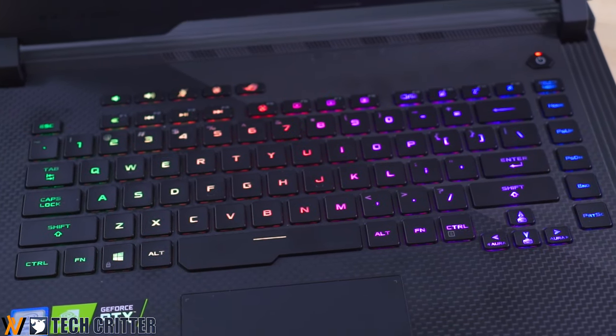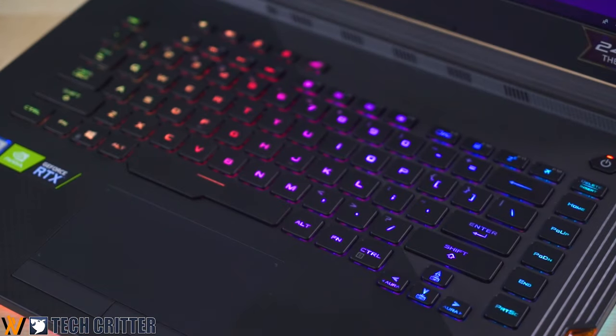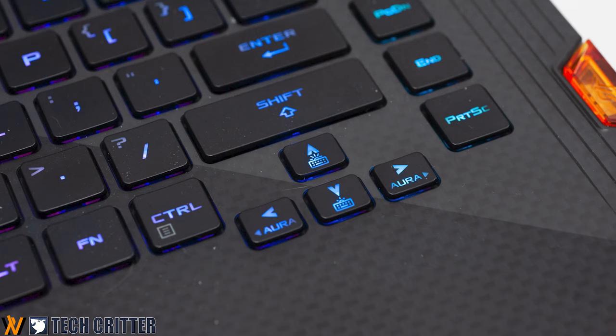Then comes the keyboard, which received one very big improvement: cutting out the entire number pad in favor of a more comfortable typing experience. Everything is centered, and overall the keys are huge and feel very nice to type on. One complaint is that I wish it had a little bit more travel distance. Another complaint is the arrow key cluster — ASUS maintained the proportion but made it smaller, so you need to get used to the new size.